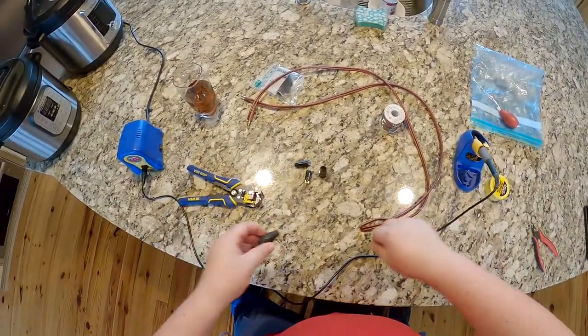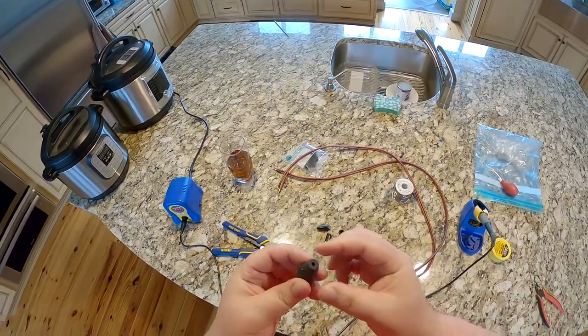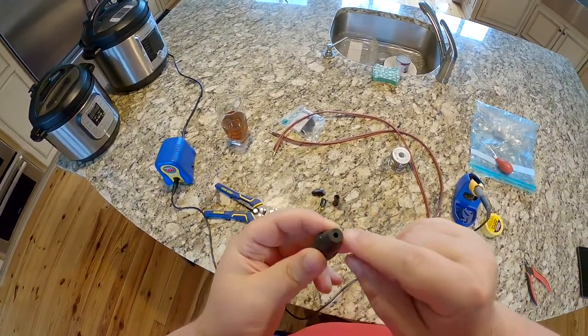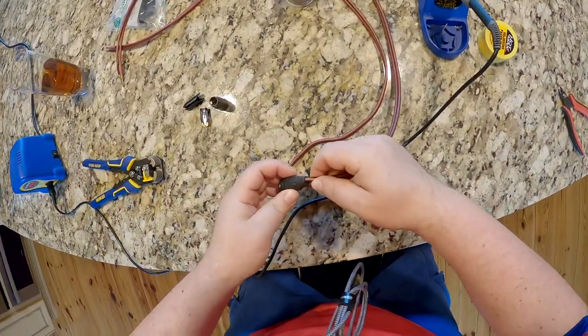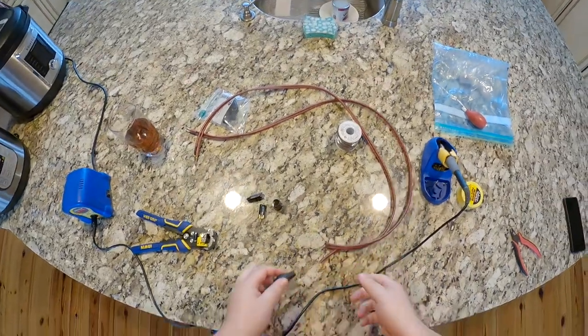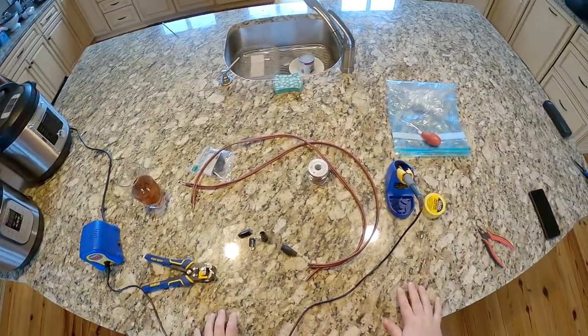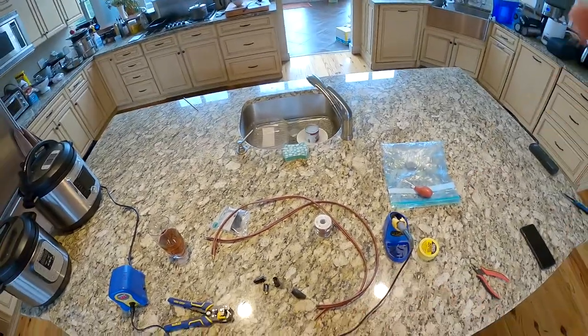We also have to put wires through the back of this. I have to modify the back of this — it's designed for a very small single wire. Like, this will go in here fine — look at this, beautiful — but I gotta put four of those in there. So let me go get a helping hands and maybe some heat shrink, and I'll be right back.